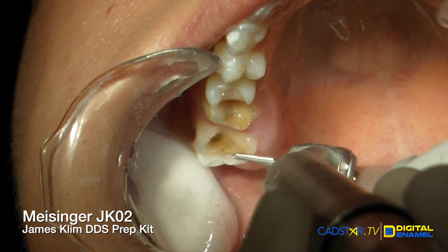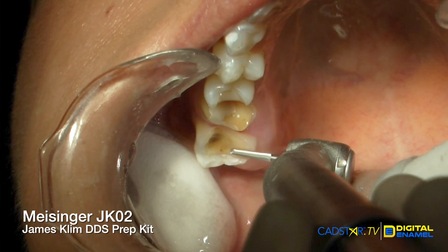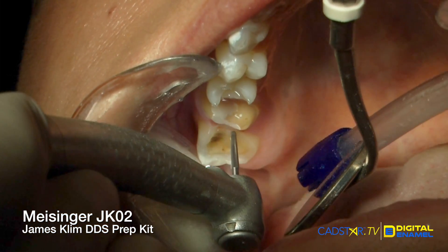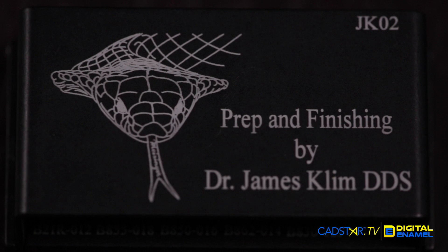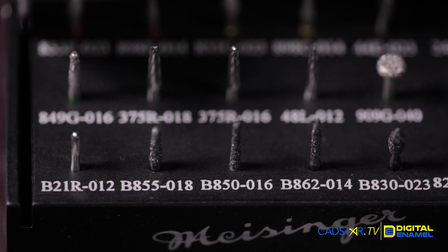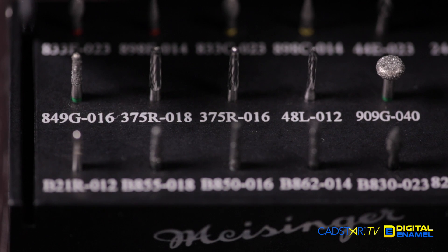Once I complete the bulk reduction of my prep, I move right over to my finishing carbide burrs. You'll find them on the Meisinger JK02 prep kit. These burrs have the same shape as my primary reduction burrs, so it fits right into the flow of my prep cadence.